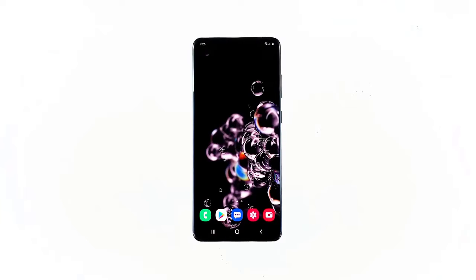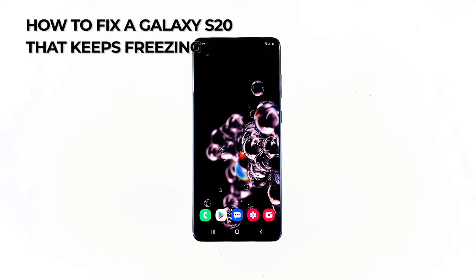If a high-end device like the Galaxy S20 starts to keep freezing, then it could be a sign of a firmware issue. Fortunately, this problem is not really that serious and you may be able to fix it by doing a few troubleshooting procedures. So in this video, I will be showing you what to do if your Galaxy S20 keeps freezing.